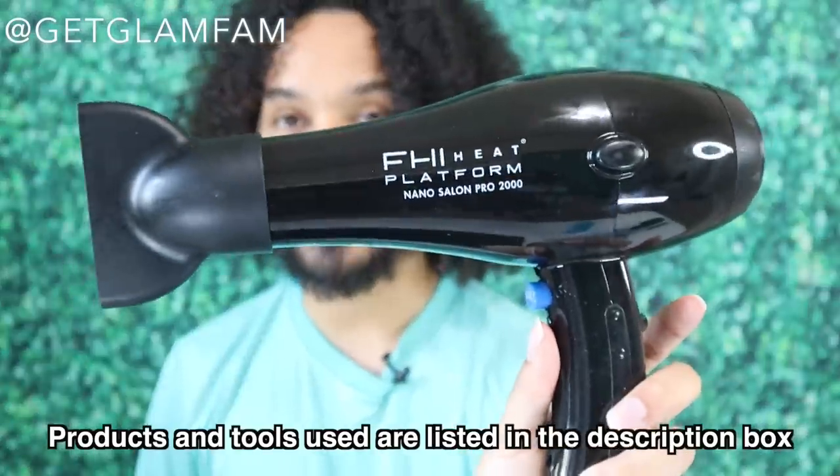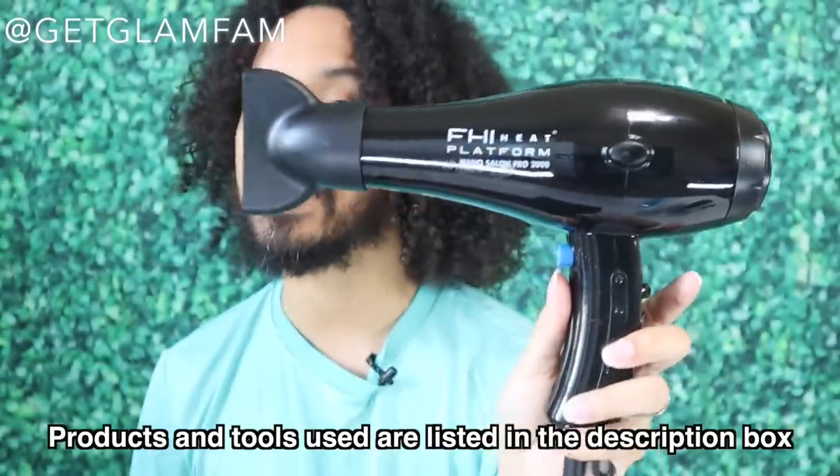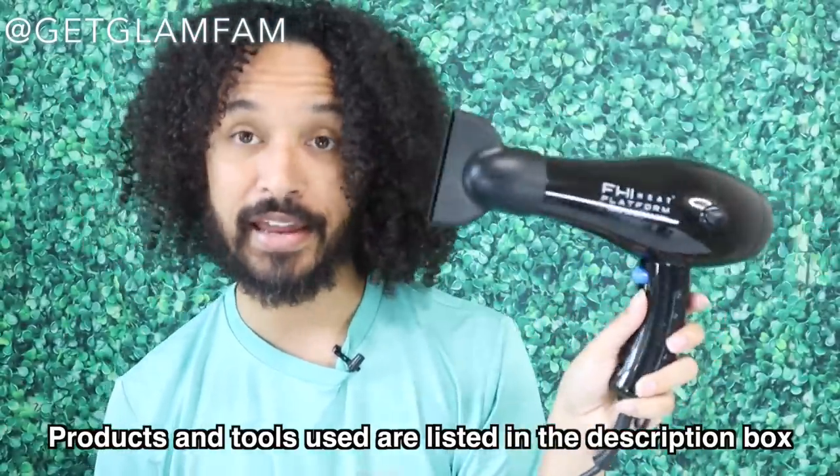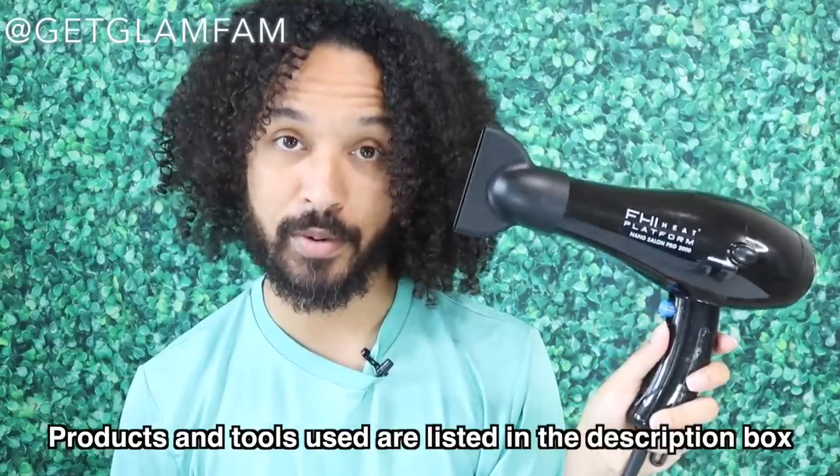Tools I'll be using: blow dryer here — this is a FHI Heat blow dryer, a salon brand blow dryer, so it is not cheap. Yes, it is amazing, and yes, if you don't know what you're doing you will burn your hair with it. If you're not a professional or you're afraid you might, don't get this. The flat iron I'm going to be using is the Fabulous Nano Titanium iron. It comes in blue and black but I love the black better — it just looks more like a stylist's iron.